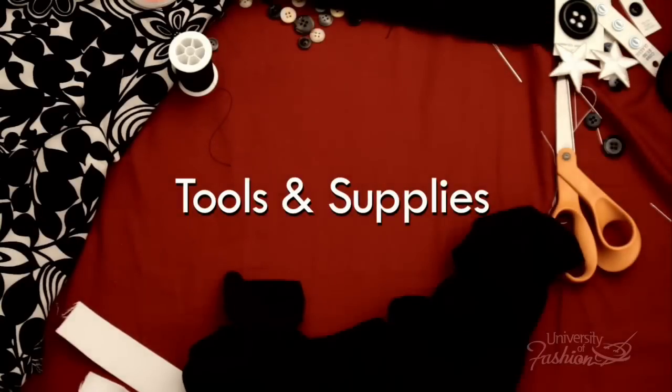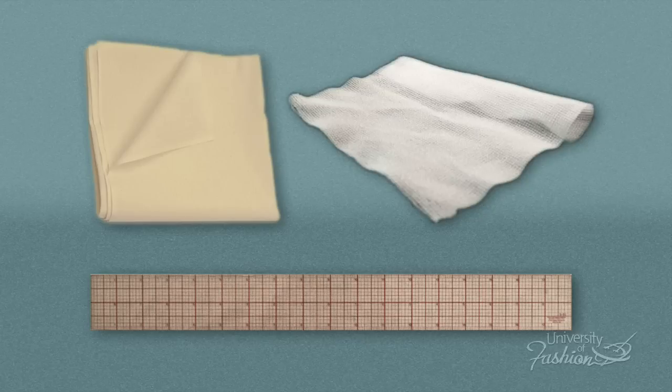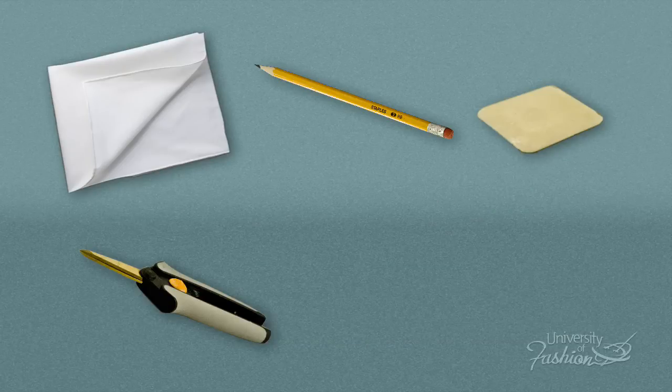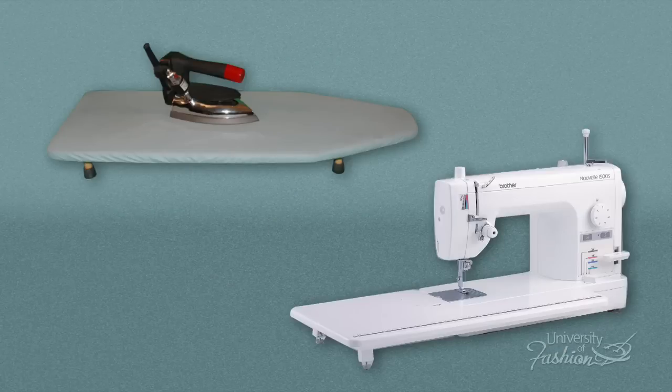The tools and supplies you'll need for this lesson are muslin, fusible interfacing, an 18-inch clear plastic ruler, pocketing, a pencil, chalk, clippers, scissors, thread, a sewing machine, and an iron and ironing board.